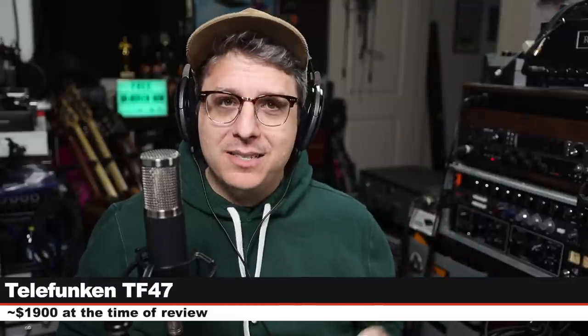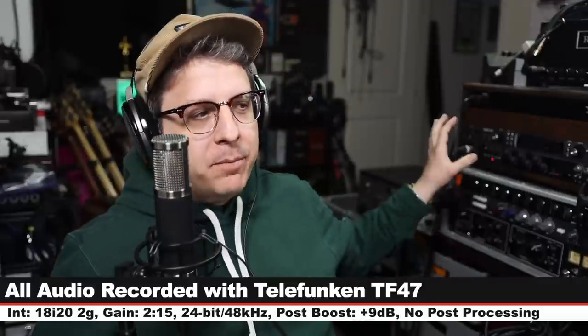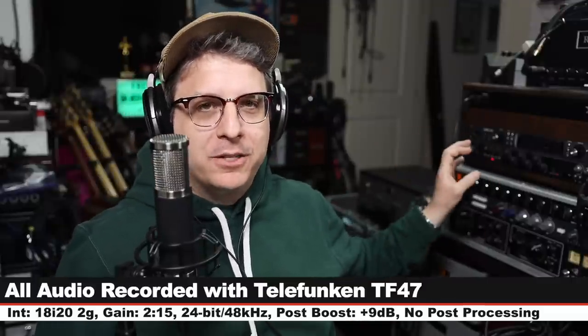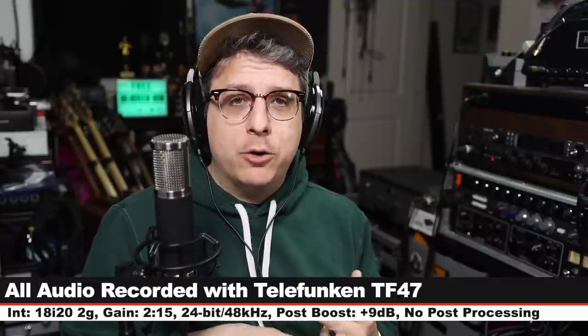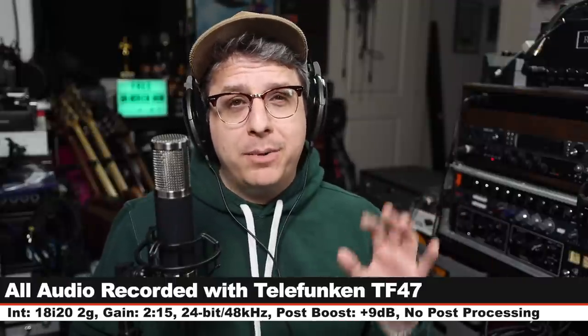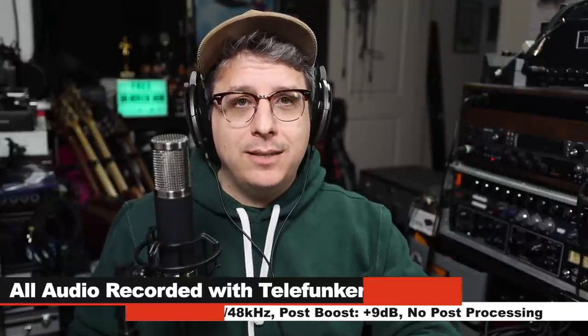I'll throw some links in the description down below. For the majority of this review I'm going to be running the microphone into the Focusrite 18i 2 2nd gen at 24-bit 48 kilohertz, gain set at around 230. I will not do any kind of post-processing but I may have to boost it a little bit in post, so check the description to see what I did.